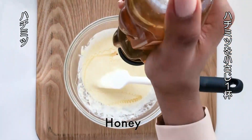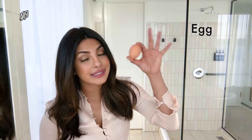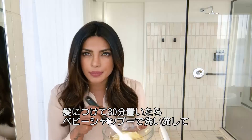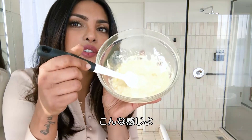A teaspoon of honey — my secret ingredient. It's an egg. Apparently they're really good for your hair. You keep it for 30 minutes and wash it off with baby shampoo or just warm water. That's what the consistency should look like.